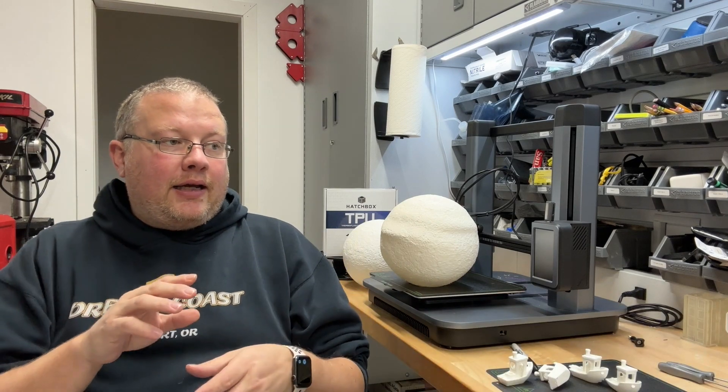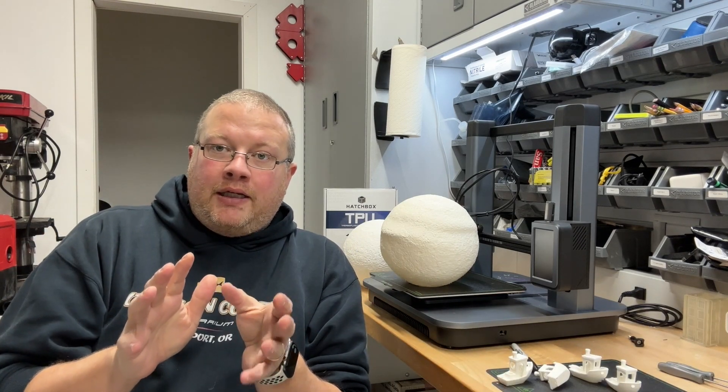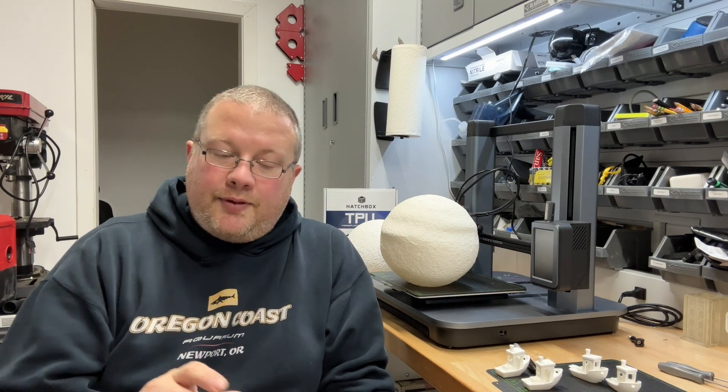But then I had a question about print quality. So what I've done is I have made six different prints of the Benchy model and we're going to take a look at those. But first I'm going to turn the camera around, and I'm not going to do that while you're watching because that makes me motion sick when I watch other people do it. So we'll be right back.